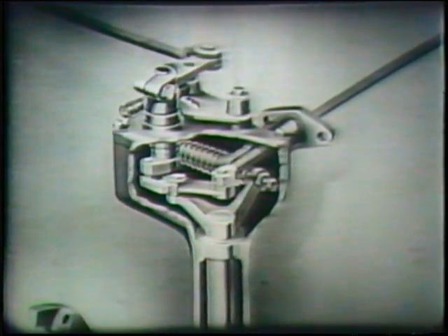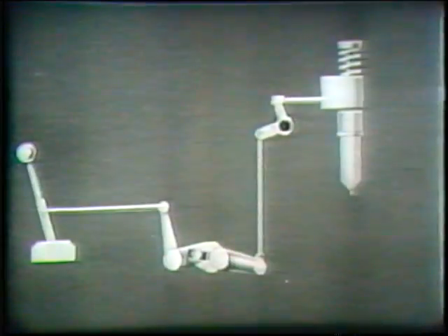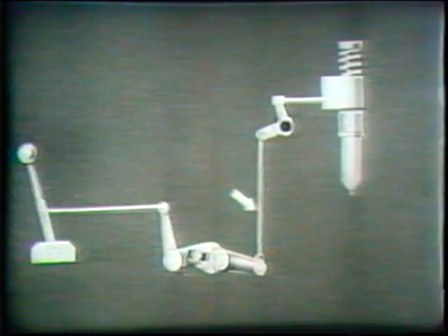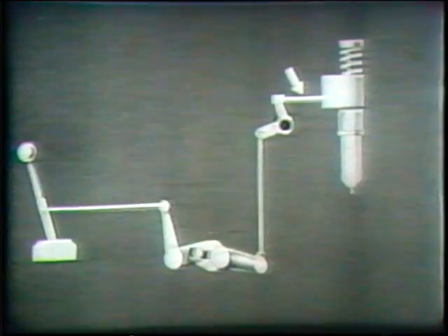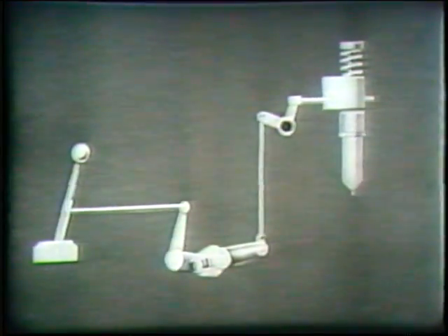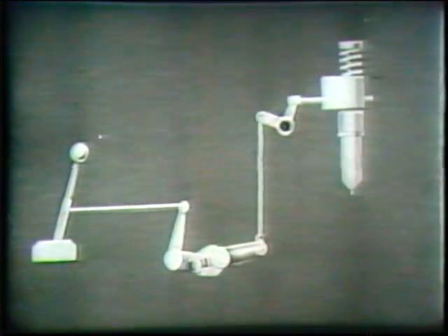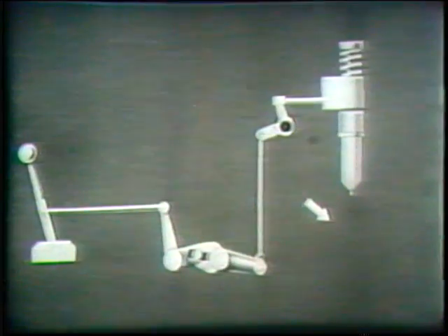Before we study the action of the governor mechanism, let us consider the operation of the manual fuel control. In this diagram we see the throttle lever, the control lever and pin engaging the differential lever, the injector control link, the injector control tube, and one of the injector racks. When the throttle is moved to the full fuel position, the injector racks are set for the maximum fuel injection. If the throttle is moved to the idling position, the injectors will supply just enough fuel to keep the engine turning over at idling speed.